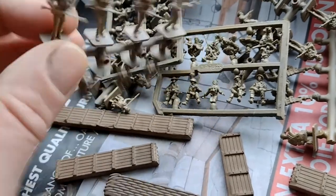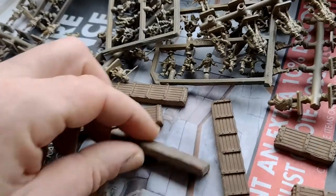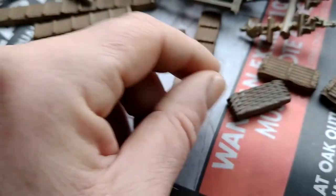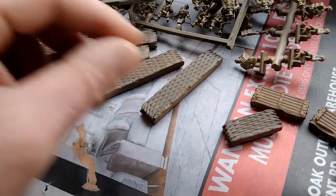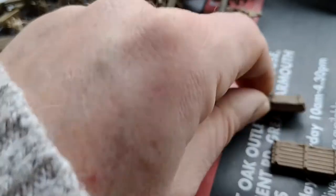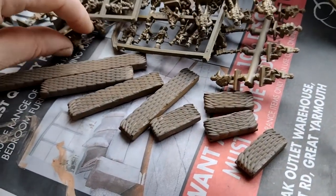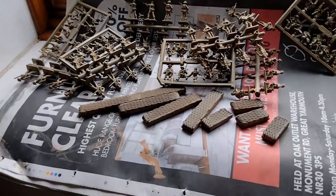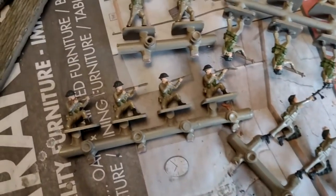Now I need to pick out the details — faces, boots, rifles, equipment and so on — with a small brush. I've also got some more sandbag revetments to add. I might green them up a little bit on the sandbag side, since sandbags aren't hessian colored when the army has them.